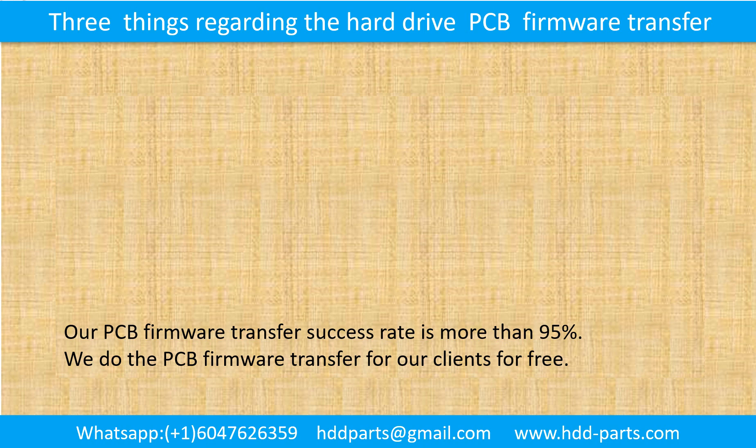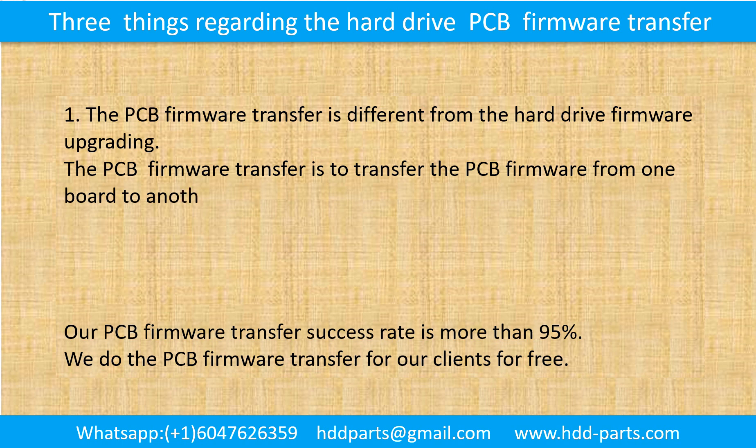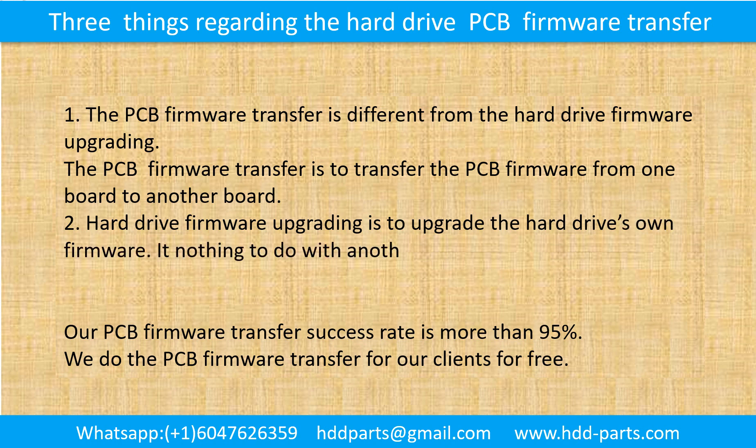Three things regarding the hard drive printed circuit board firmware transfer. First, the printed circuit board firmware transfer is different from hard drive firmware upgrading — it transfers the PCB firmware from one board to another board. Second, hard drive firmware upgrading is to upgrade the hard drive's own firmware and has nothing to do with another hard drive or another printed circuit board.